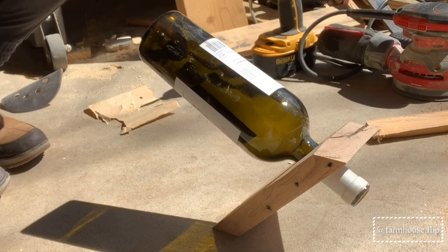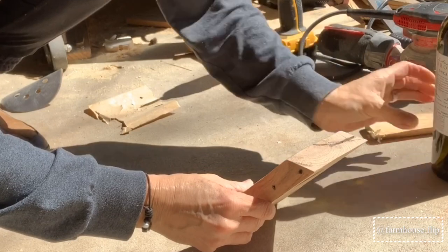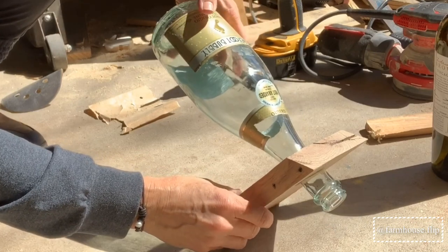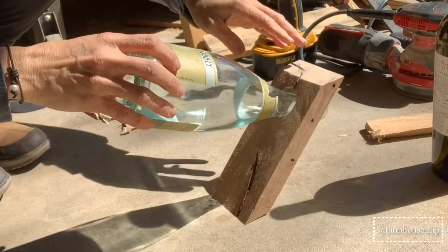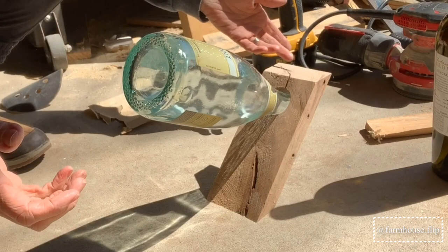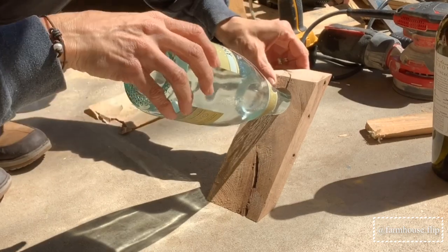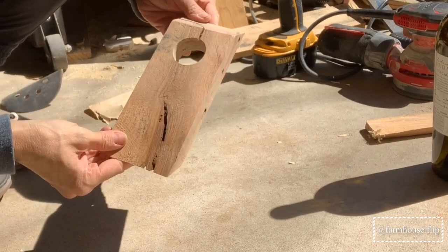How cool is that! I'm super excited that that worked. Here's another one — this is a little fatter bottle. Look at that, that is so cool! I'm super impressed with whoever came up with this little balancing act. I'm going to go ahead and sand this one up a little bit more and then apply some oil to bring out all the natural beauty and character of it.